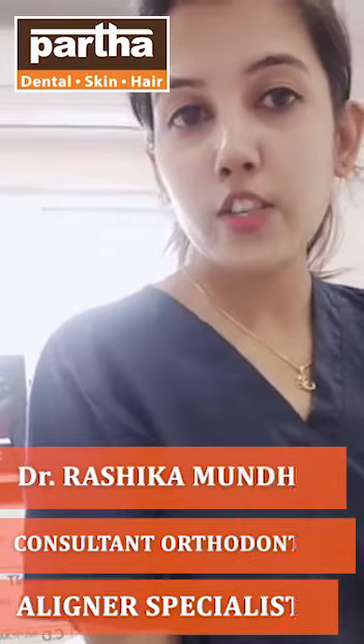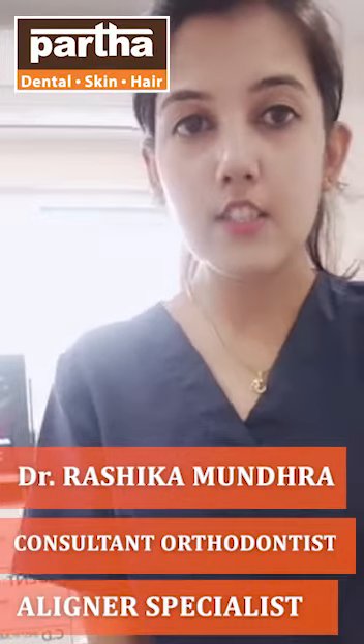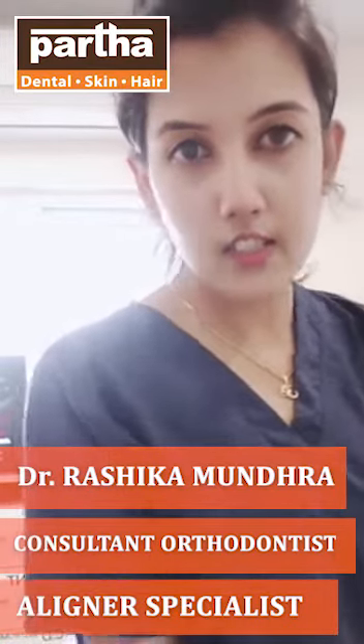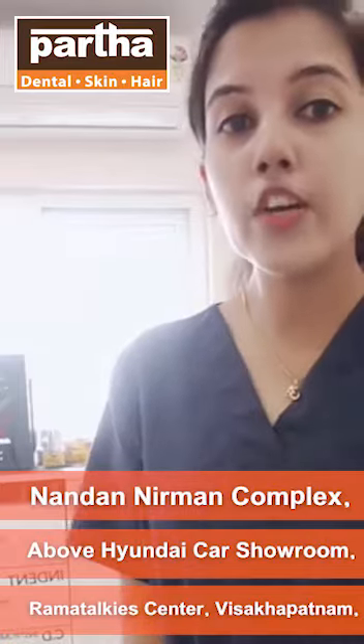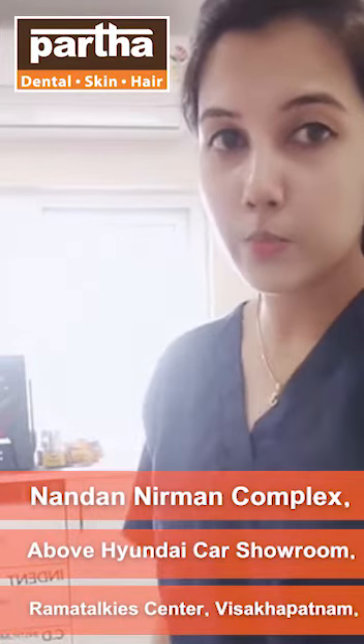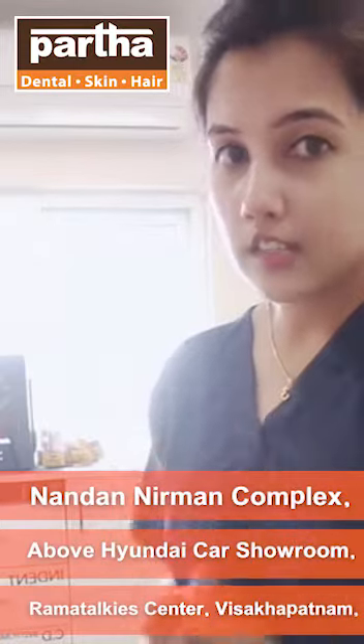Hey everyone, this is Dr. Ashikha, the consultant orthodontist and aligner specialist at Parthodontal Skin and Hair Planets. A majority of the patients come to me with a concern saying, 'Doctor, now that we have got our braces on, we are not able to brush properly because the food is getting stuck between the braces and our teeth.'